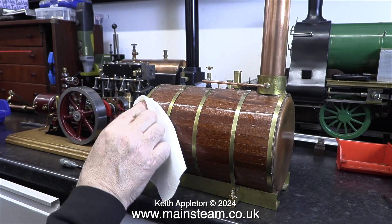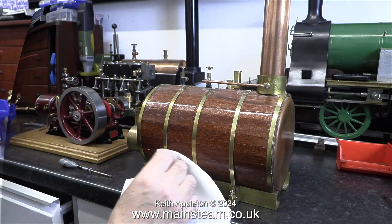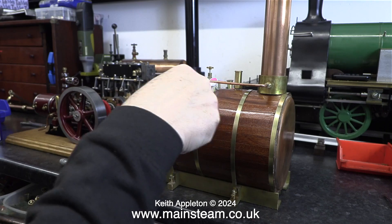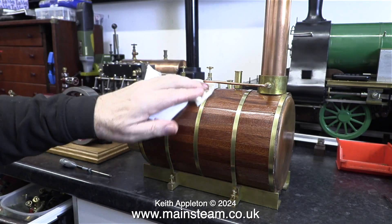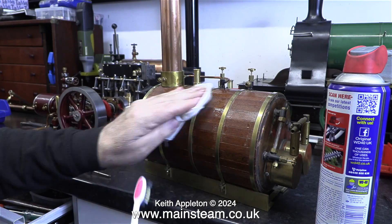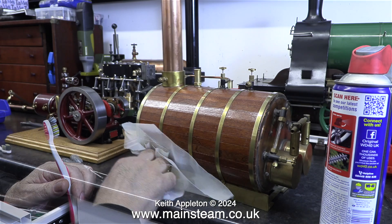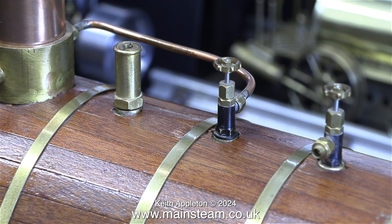Later on in this episode, I will find out that this one does not explosively ignite, which is more than can be said for some others that I've worked on. It is one foot long and six inches in diameter. The mounting base, the mahogany stripwood, and the boiler bands were all fitted by the owner. Because the boiler banding had been cleaned using metal polish, there was a white residue all over the boiler. I cleaned this off with some WD-40, applied with a toothbrush, and then wiped off with a cloth.